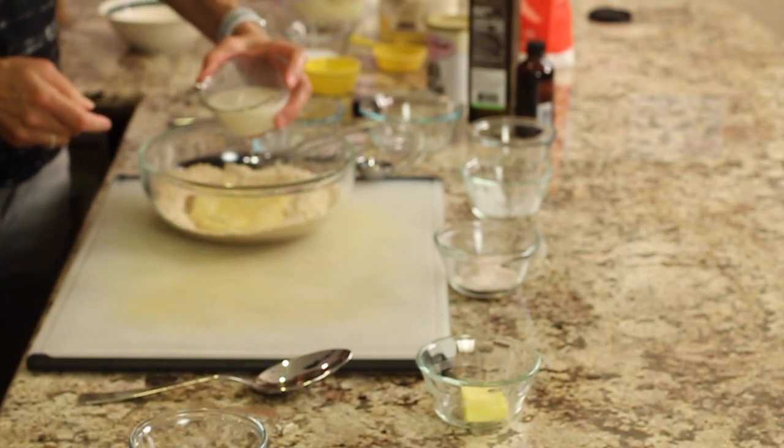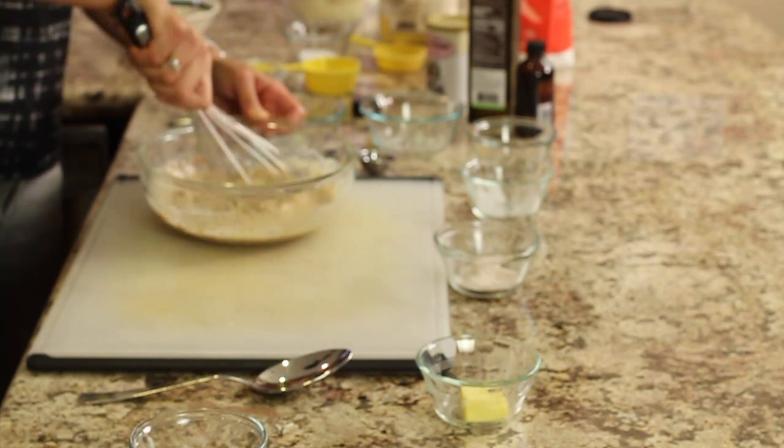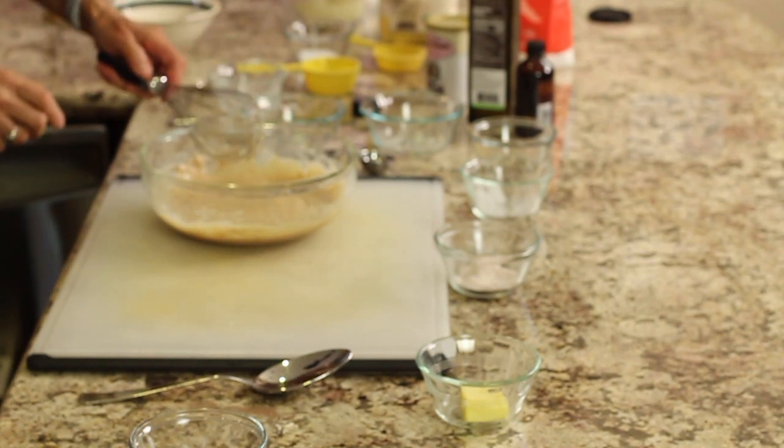And some almond milk — I'm using unsweetened almond milk. You can use any milk that you like; they'll all work. And we'll put that in. Then we're going to take the whisk and blend it up. If it's still a little thick, you can always add a little more almond milk to this. There we go — that's all there is to that. It's ready to start cooking.